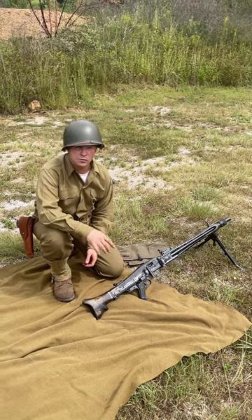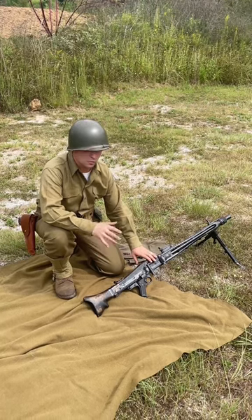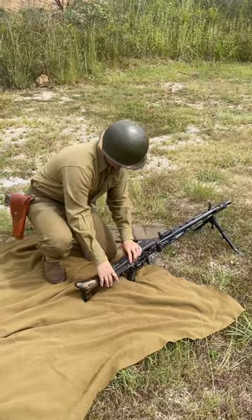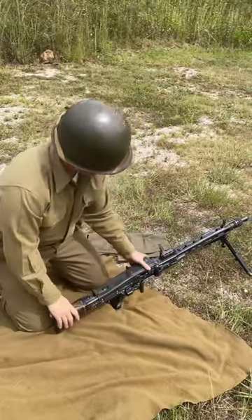Hey, this is Mike at JNM Spec. Quick video on the MG42 and how the barrel was a true quick-change barrel. We've already got the gun ready to go, bolt this back — all we have to do is hit this button.